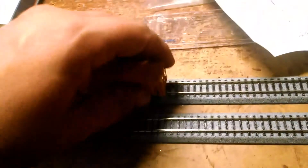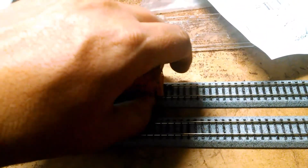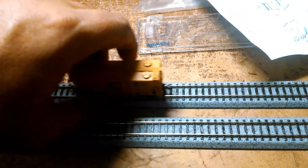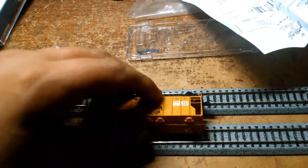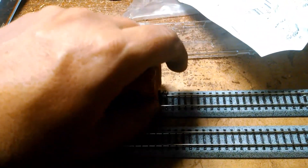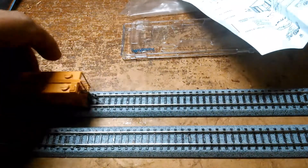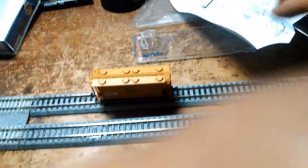So now we're going to put it here on my little test track. Let's see how she rolls. There we go. This is the first time doing the review part in N-Scale, so my apologies. Very nicely done.